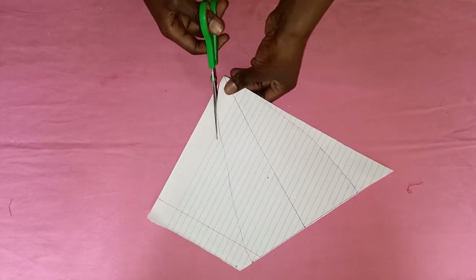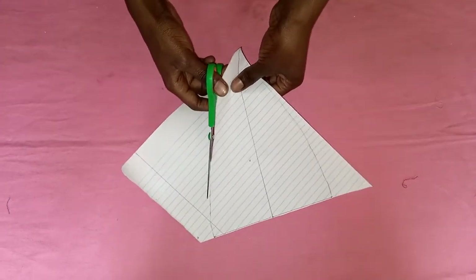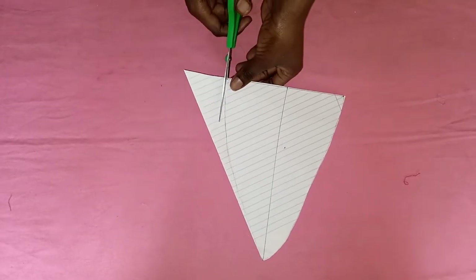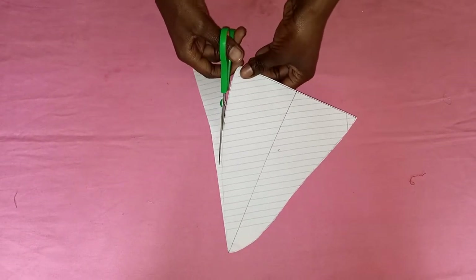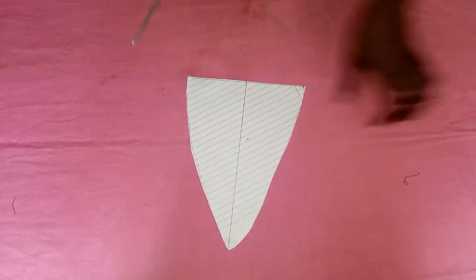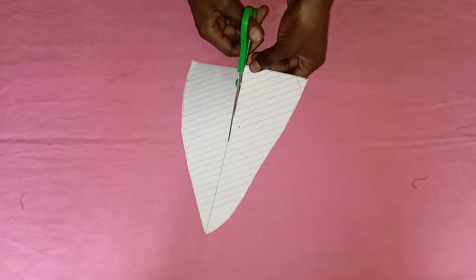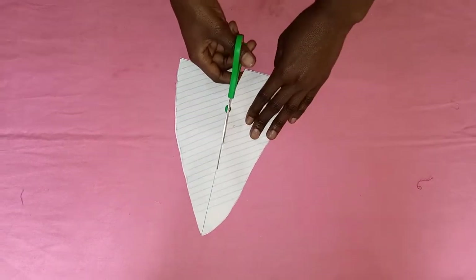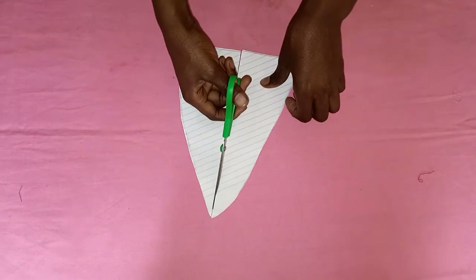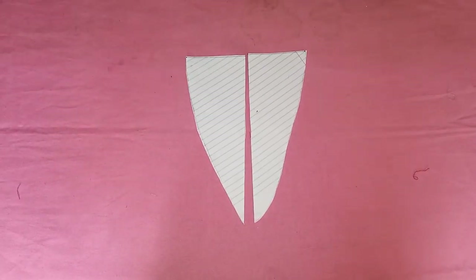The next thing is cutting out the shape — cut the sides and just take your time because you really need to be precise. You're also going to cut at the center point because we are working with two different pieces: one side is slightly smaller, which is for the outside, and the other piece is for the inside.